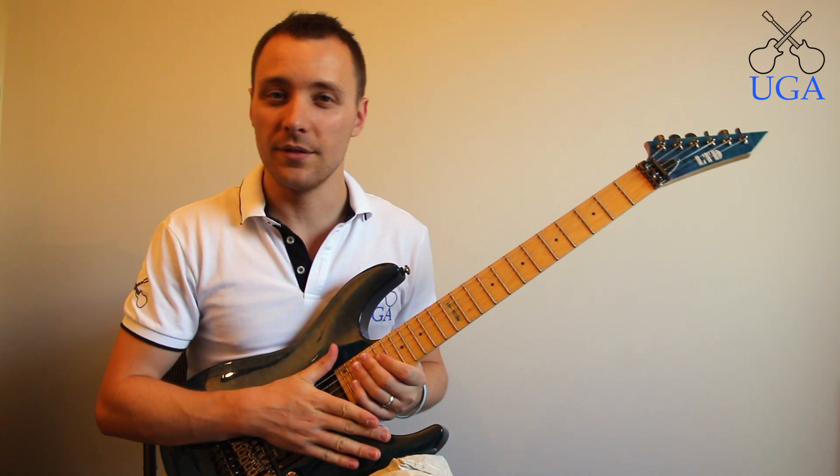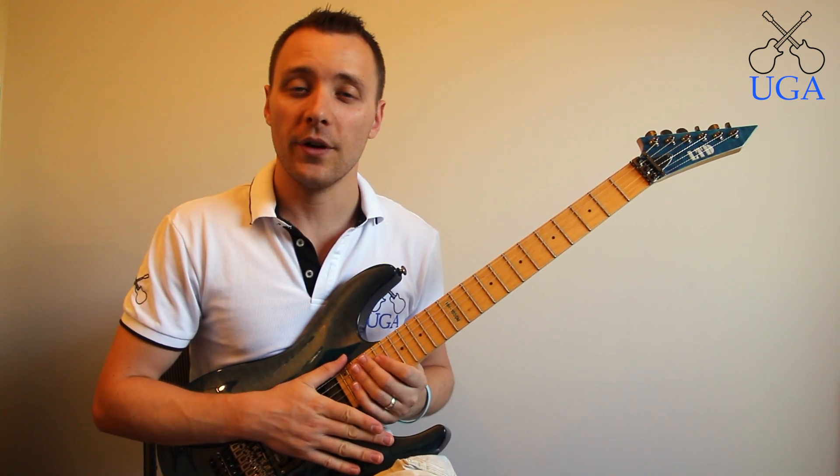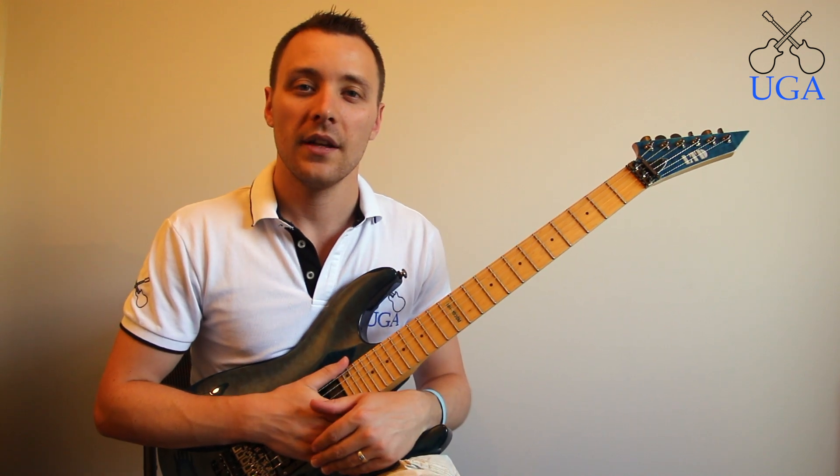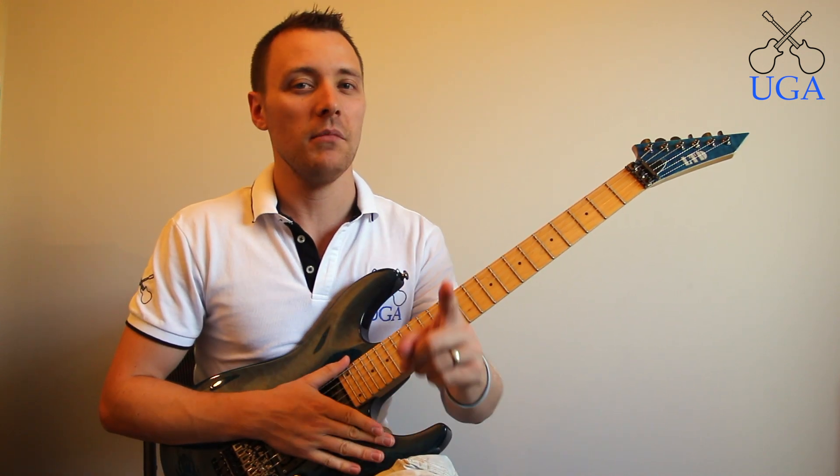Thanks for watching, guys. Hopefully this has been helpful in some way. Please feel free to head on over to ultimateguitaracademy.com.au if you have any questions or comments. Thanks again for watching, and until next time, keep shredding.